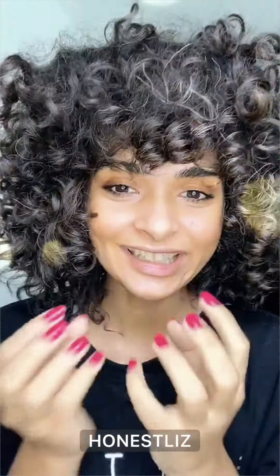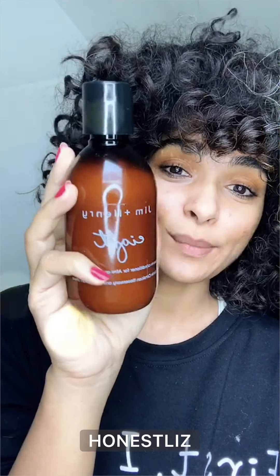I feel like I need a little bit more moisture, so I'm going to use this. This is the Jim and Henry 8 leave-in slash cream, and it is glycerin free. So it definitely works in this weather and it definitely works on dry hair. I'll show you.